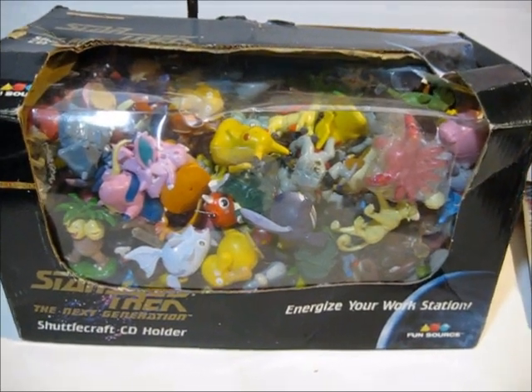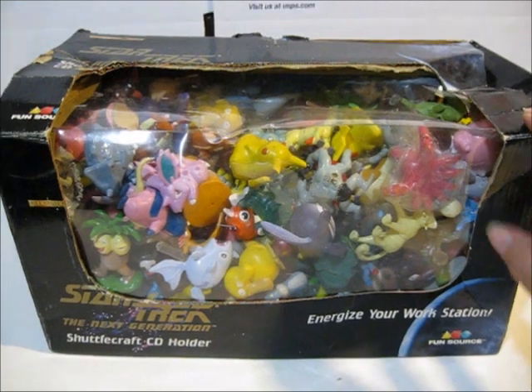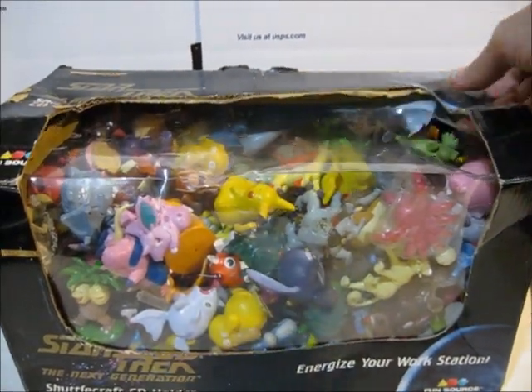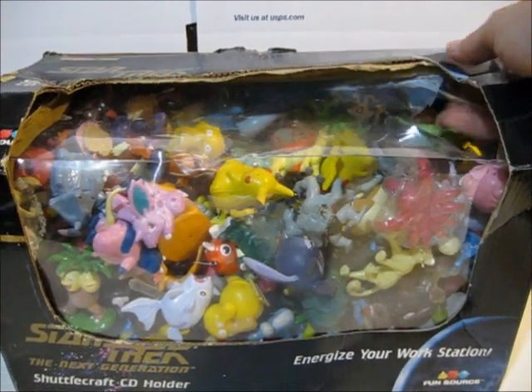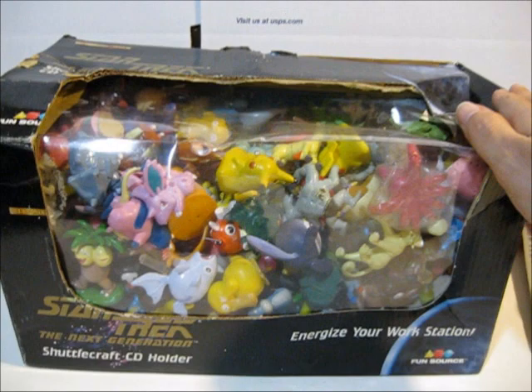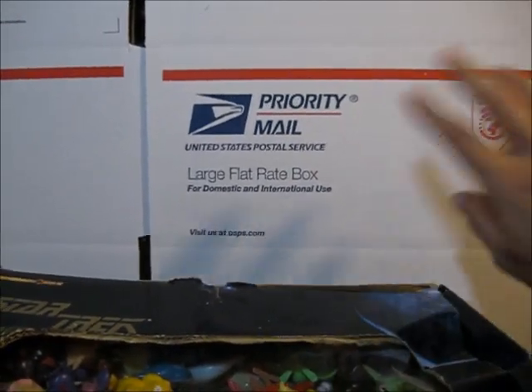Hi everyone. Today I'm going to show some of my first and second generation 2-inch Pokemon figures. Now this is the box that I used to keep them in. And as you can see, it's seen better days. So today I've decided to retire my good old box and put them in a brand new box that I got free from the post office.